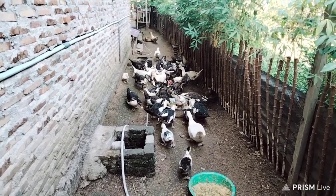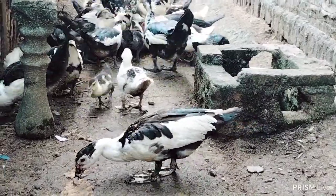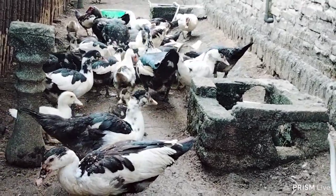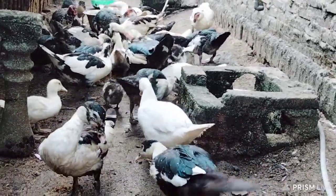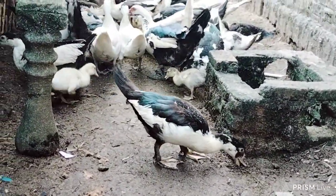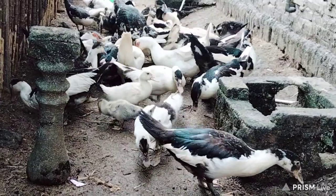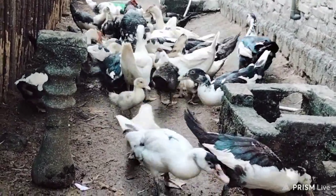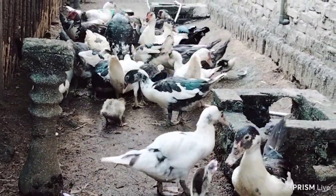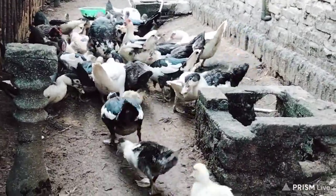Kemudahan rezeki serta dimudahkan dalam segala urusannya. Teman-teman dan sahabat semua, di kesempatan kali ini kita akan membahas mengenai bagaimana caranya supaya indukan entok bisa bertelur lebih cepat setelah melakukan penetasan. Video ini adalah salah satu jawaban dari beberapa pertanyaan yang singgah di video saya sebelumnya, dari sahabat yang mempertanyakan tentang hal itu — beliau juga beternak di rumah tapi seringkali indukan setelah menetas lama untuk bertelur kembali.